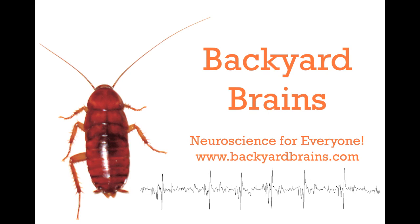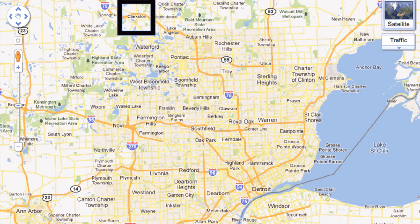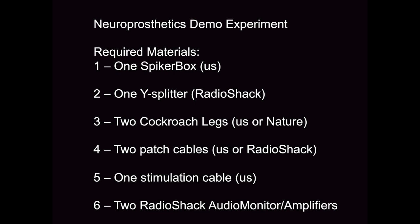Backyard Brains brings you a new experiment demonstrating principles of neuroprosthetics. We thank the students of Clarkston High School for suggesting this to us. Specifically, we will use the neuronal output of one leg to control the muscle activity in another leg.